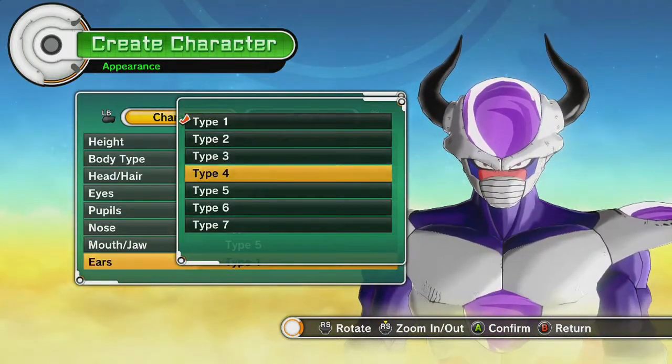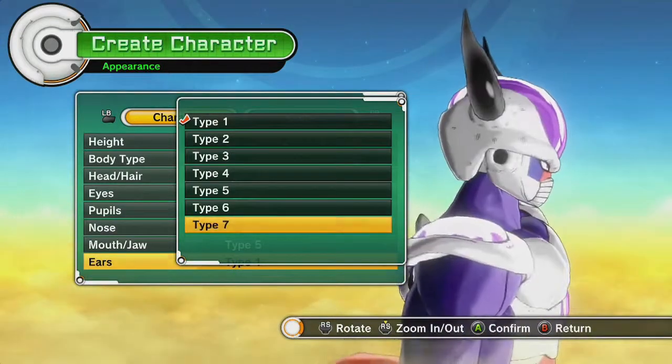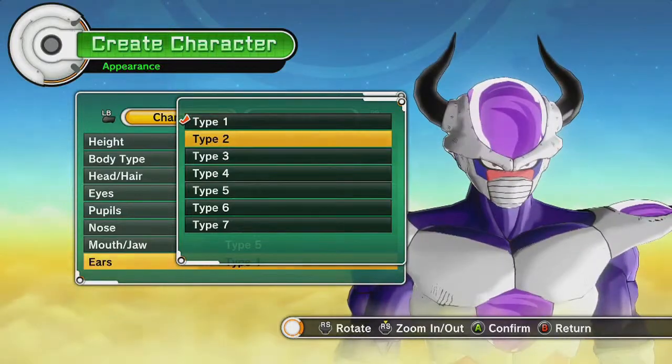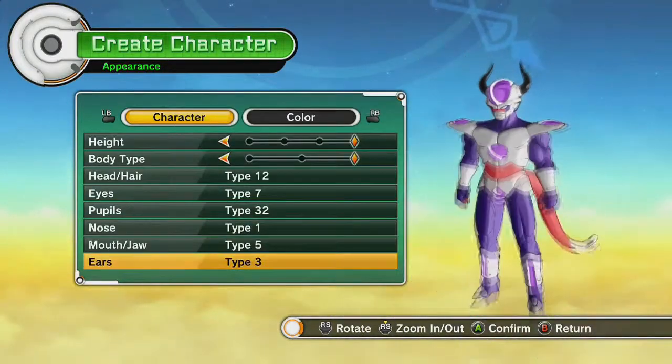Ears. Looks like just variations of size and slants for these ear holes, maybe a little bit different designs. We're going to go with this slanted one — I like that slanted look.